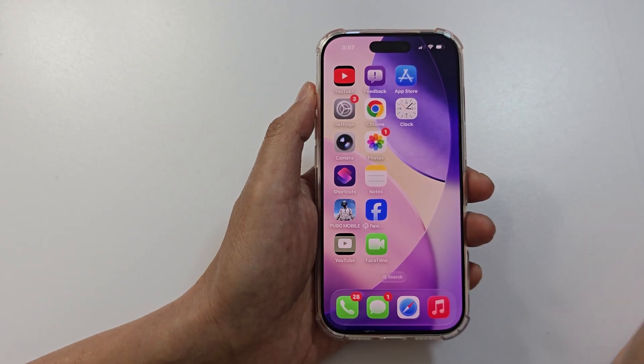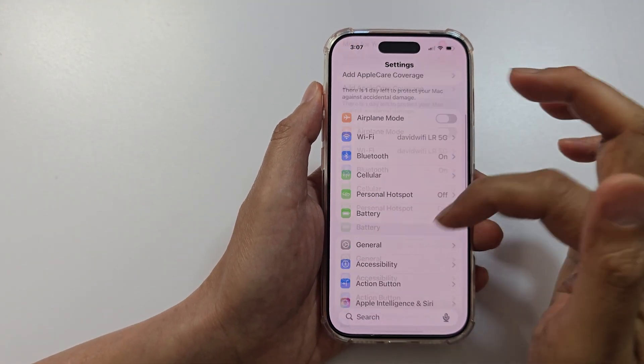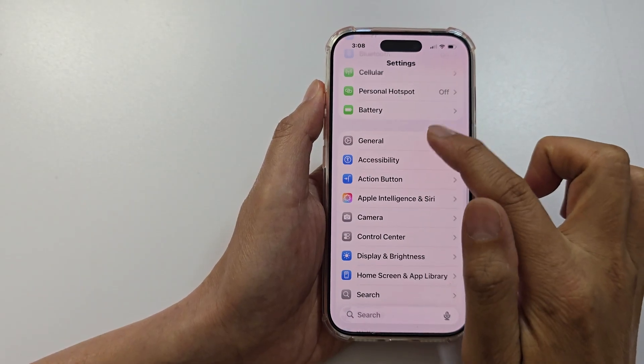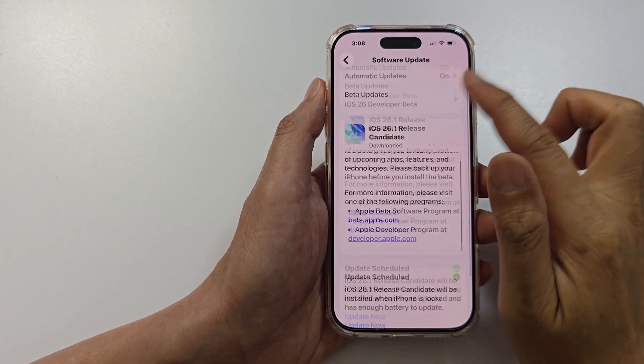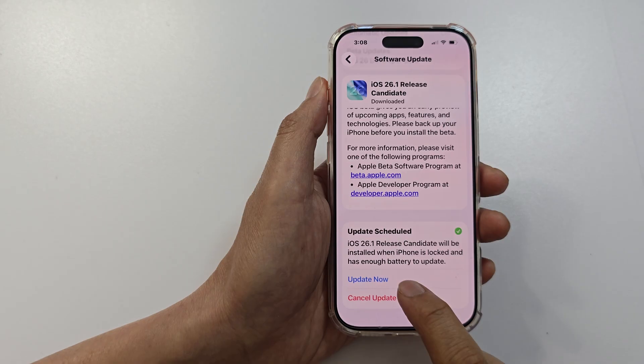If it is still not working, try updating your iOS. Go into Settings, tap on General, then Software Update, and from here try to install the latest iOS version. If there is a new version available, tap on the Update button.